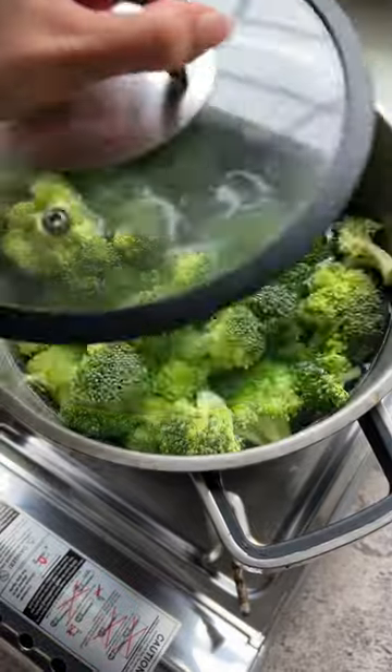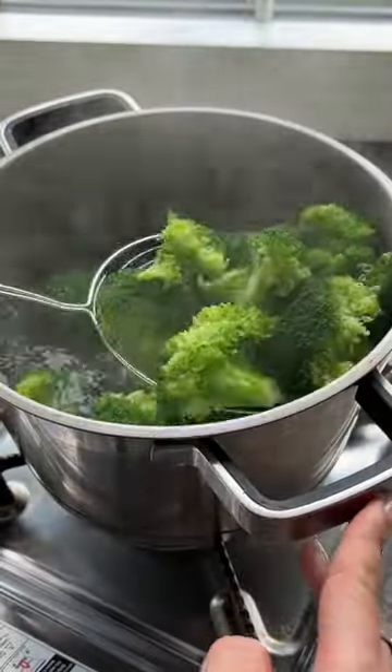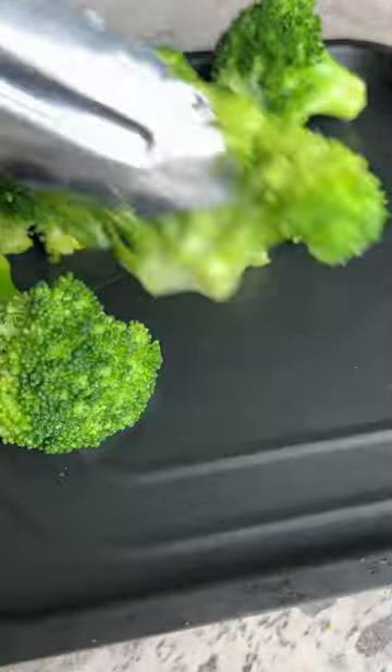I ordered this three pound bag of broccoli from Costco every week, so today I'm going to show you how to make one of my favorite broccoli recipes. I'm about to finish this. All right, so you can just boil the broccoli and it will taste good just as it is, but if you're feeling fancy, let's continue.